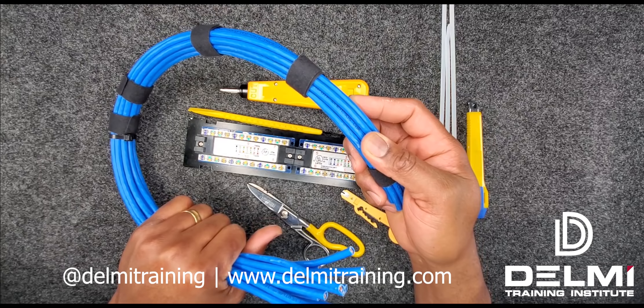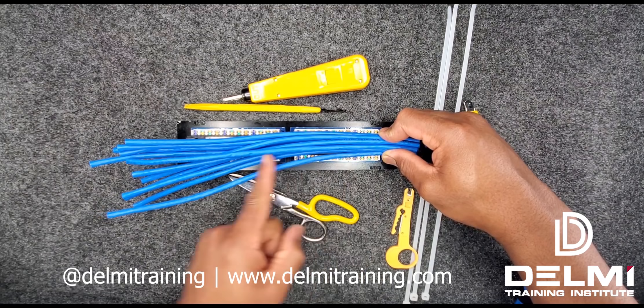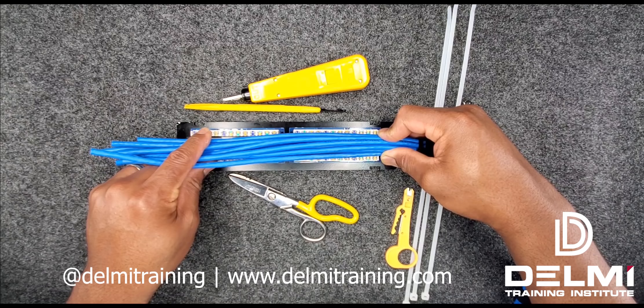To begin termination, I make sure I place my cables on the patch panel from where I'm going to start to terminate all the way to the end. This helps me ensure that once my termination is done I am not short on any of the cables that I brought in. I'm going to start terminating from my lower numbers all the way to my higher numbers.